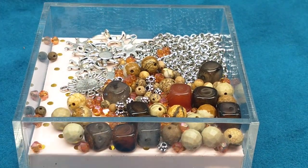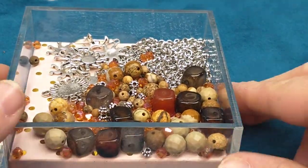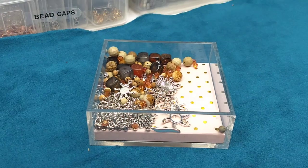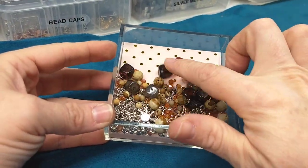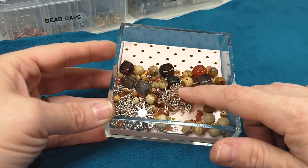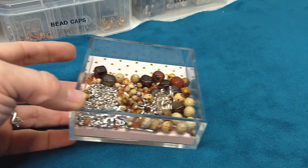Hey everybody, it's Wendy and today I have a finished jewelry show-and-tell of the August bargain bead box. Right here I have the only beads I had left over from this bargain bead box, so there's not a huge amount left. I didn't have any of the little John Cole rondelles left, I didn't have any of the big silver, and none of the six millimeter picture jasper was left.